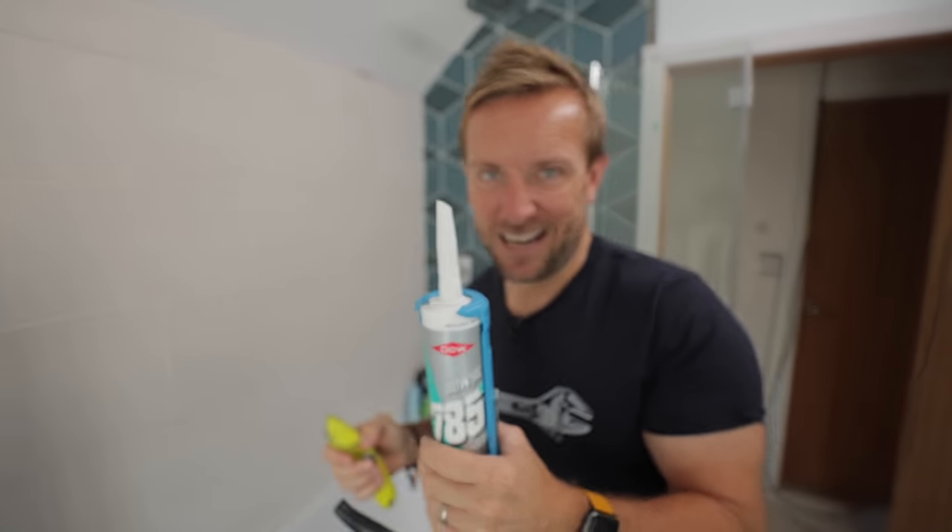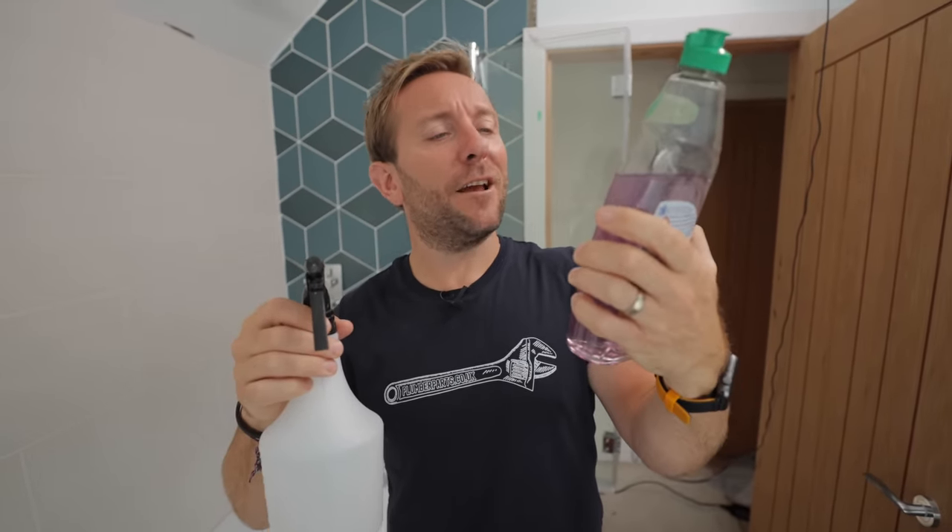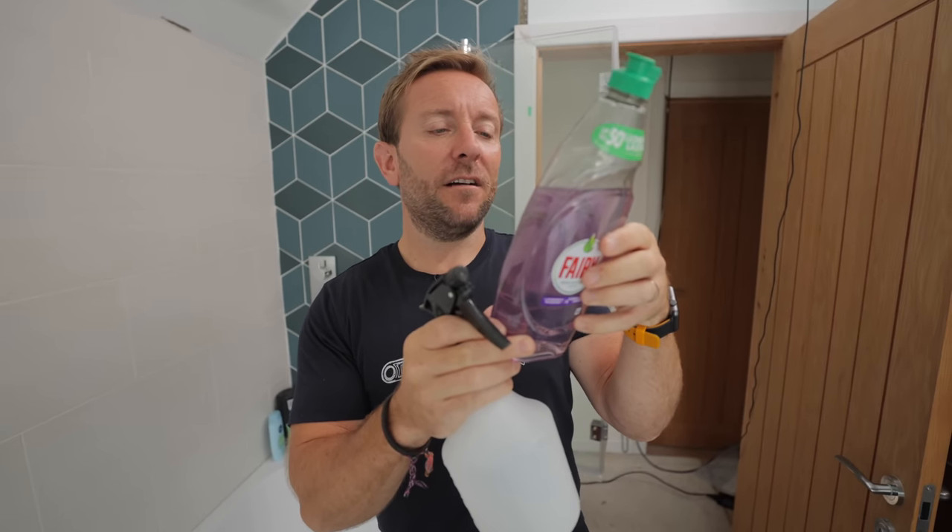You may be wondering — I am, believe it or not, holding some fairy liquid. This particular flavour is lavender and rosemary. Very nice. We've got a little squirty bottle here as well. This will become very important in a few minutes' time, so don't go anywhere.